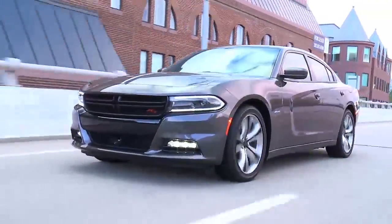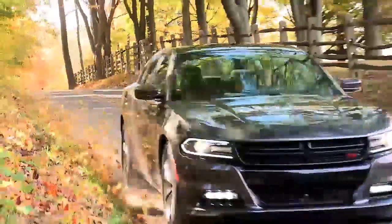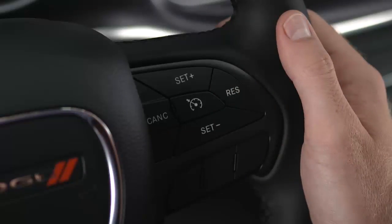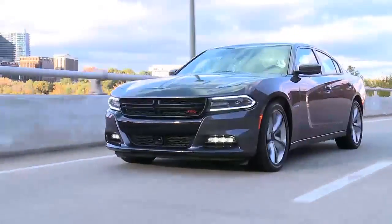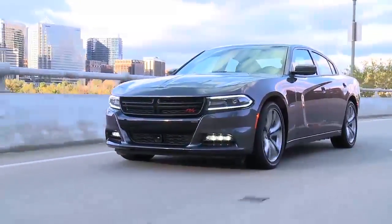To disengage the speed control, depress the brake pedal or push the cancel button. These actions will not erase your set speed memory. To resume your set speed, push and release the res or resume button. The resume feature can be used at any speed above 20 miles per hour or 32 kilometers per hour.